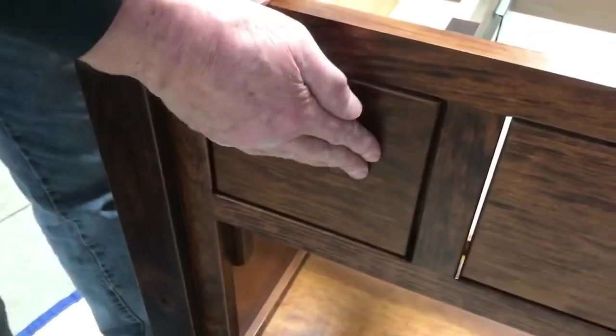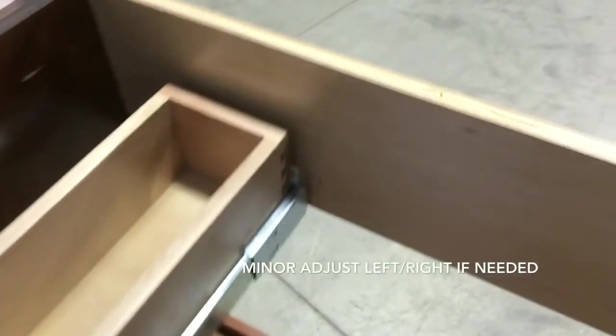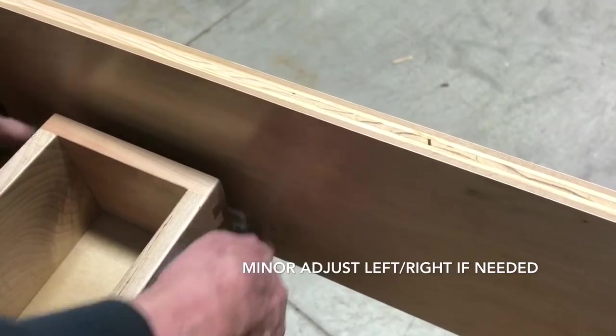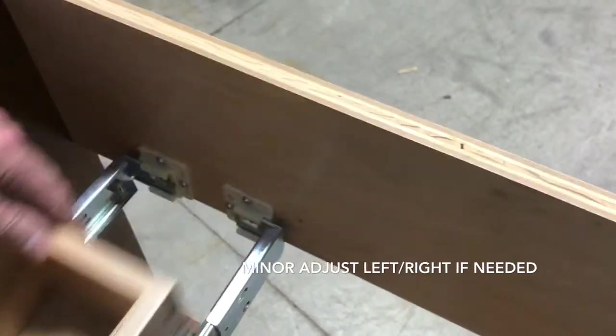You can hand tighten or if you need to, use a wrench to tighten down. Slide the drawer box into the frame. You can adjust it left or right if necessary to get a perfect fit.